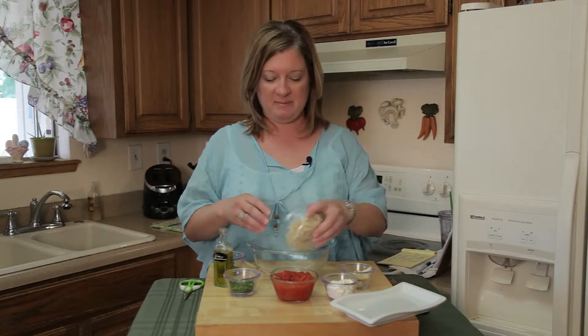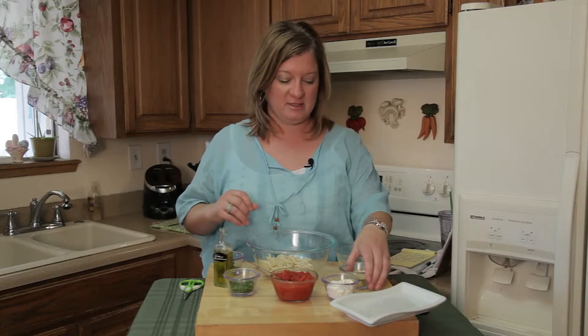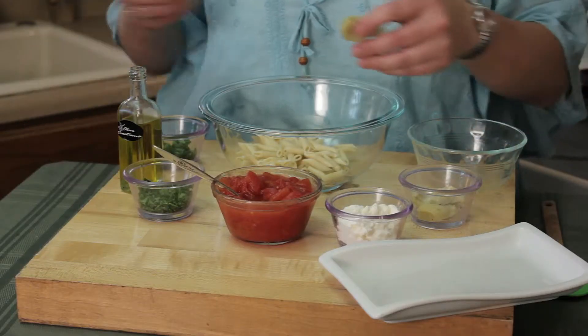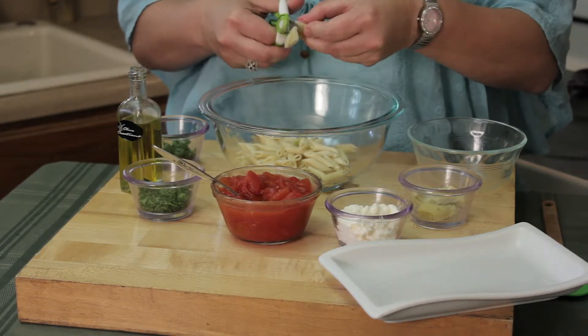So I've got some cooked penne pasta to al dente, which is about eight to nine minutes — firm, not too soft. Then I've got some artichokes that have been marinated in oil and some Italian spices, and I'm going to go ahead and cut these up with my scissors.